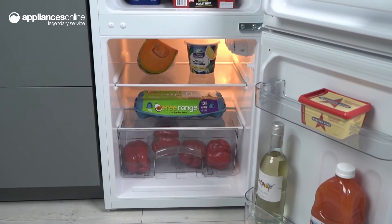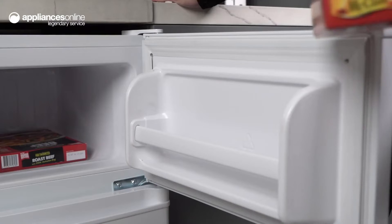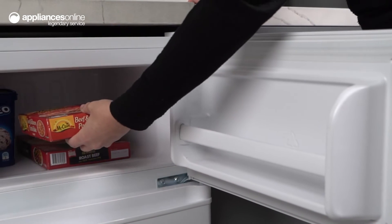With a total volume of 85 litres, this fridge has a 61 litre fridge capacity and a 24 litre freezer capacity, making it perfect for small households.